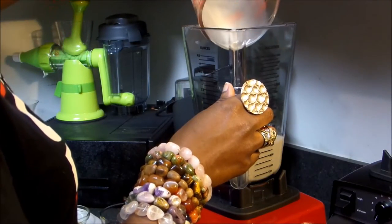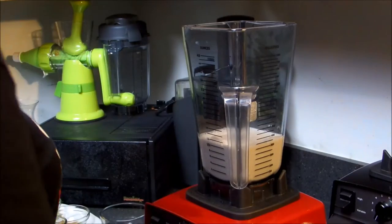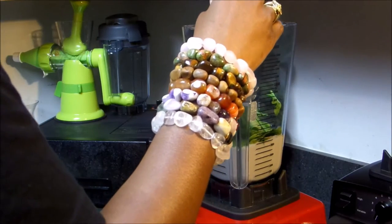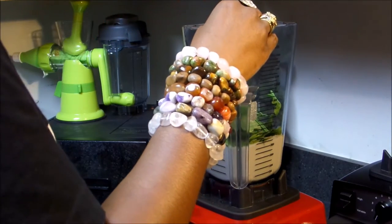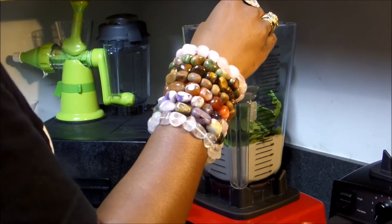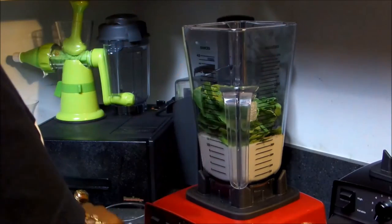Make sure your coconut creamer is cold. I usually pre-freeze my avocados, however this time I didn't. It's great to have frozen avocados with this recipe — it will help your mixture stay cool and it will cool down faster when it's in the ice cream maker.